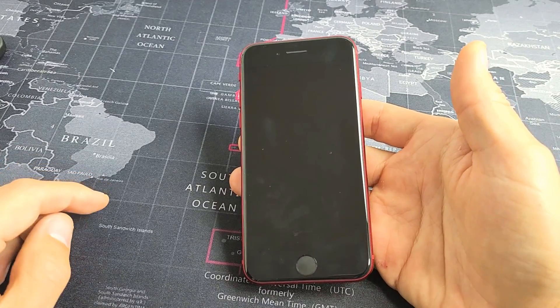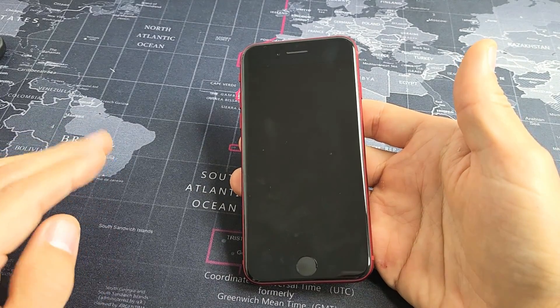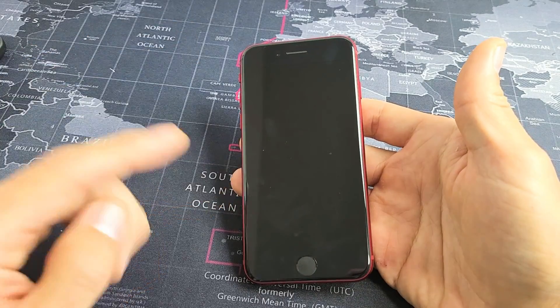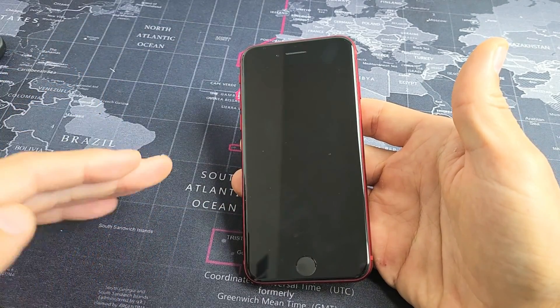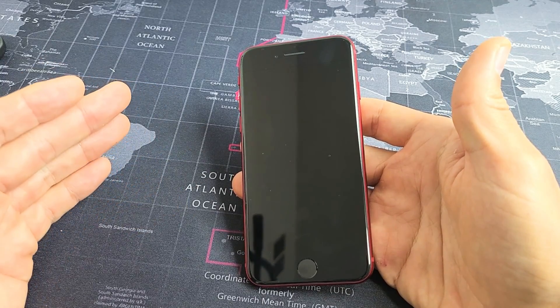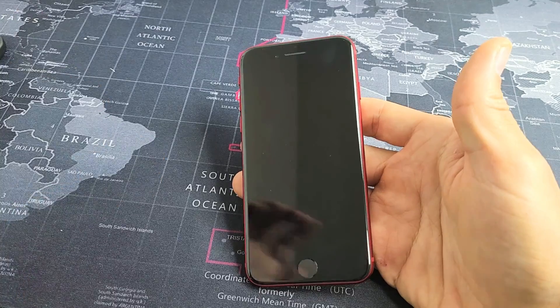So you have an iPhone SE 3rd generation, the 2022 model, and you have an issue where you have a black screen. Even though you have a black screen, you know that the phone is on. Maybe you can feel it vibrate, maybe you get phone calls, maybe you can hear or feel notifications coming in.